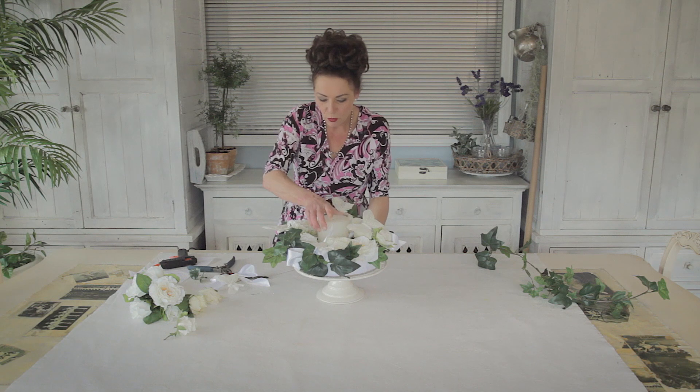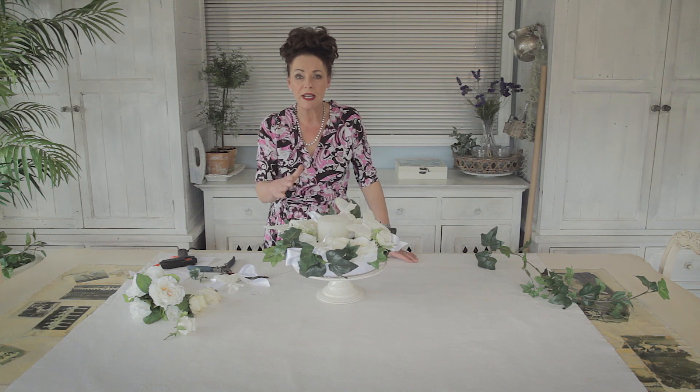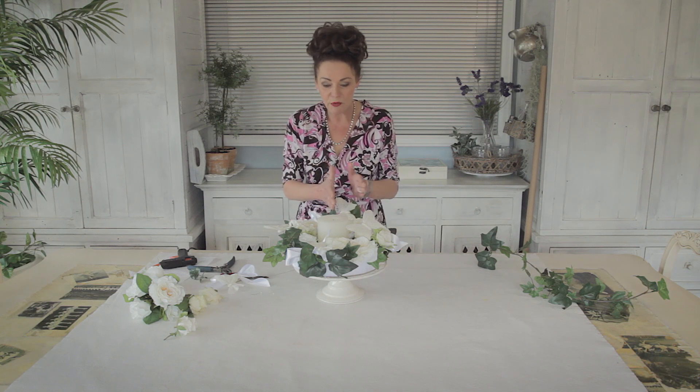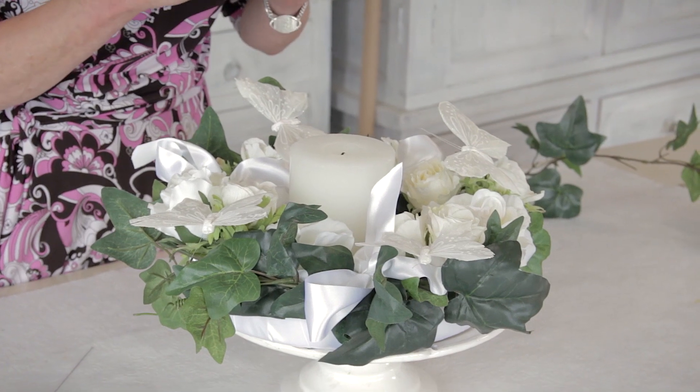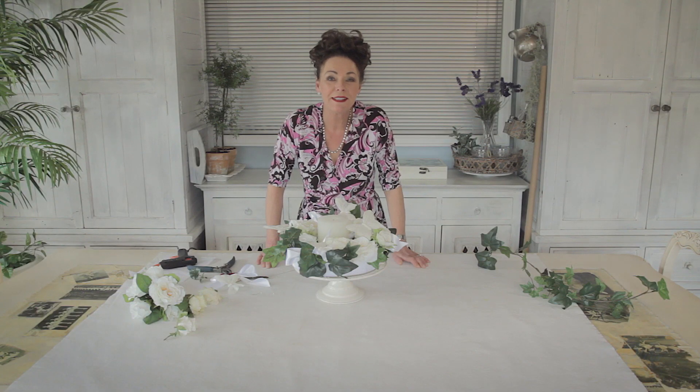What you could also do is put a candle into the middle — fresh or artificial, it's really, really easy. Just remember there's a line running through the centre: what you're doing on this side, repeat it on that side. Easy peasy. I hope you've enjoyed seeing me make this — call again another day and don't forget to subscribe. See you again.